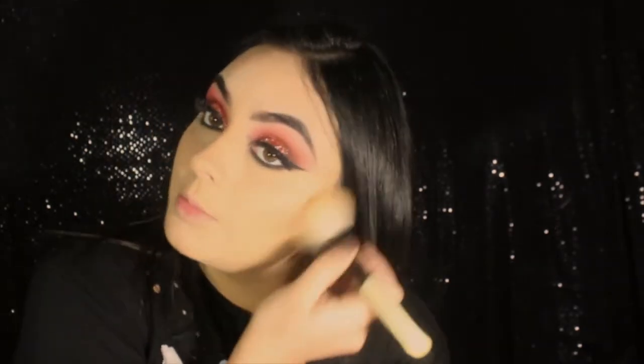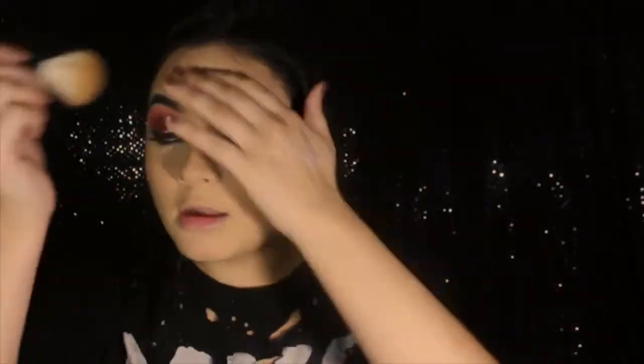Now with a Bobbi Brown Face Blender brush, I'm going to go in with the Bobbi Brown Golden Light bronzer and just bronze the face. So now I'm going to go in with a Bobbi Brown blush in the color Poppy on a Morphe E4 brush.